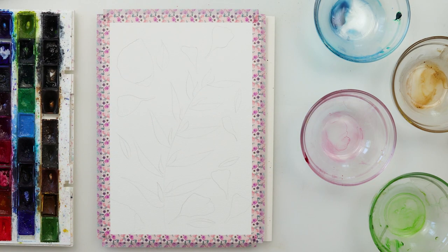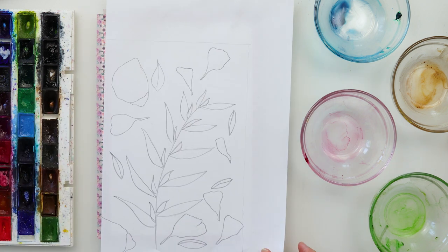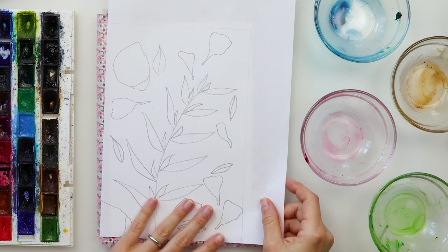Hey everyone and welcome to my channel. Today I will show you how I painted this simple painting — some random petals and leaves. It's quite easy and simple and I'm sure you will enjoy it.